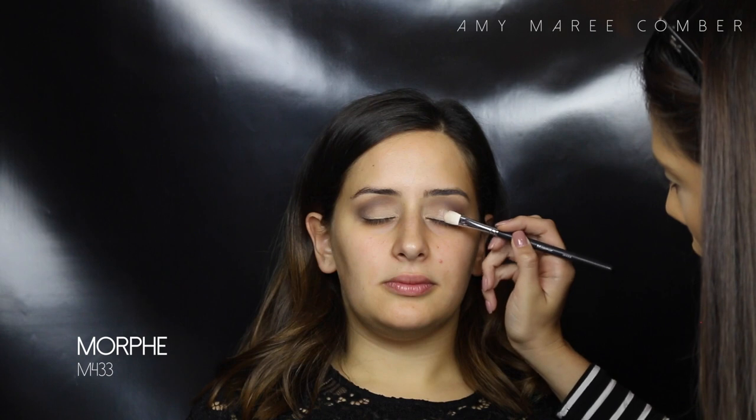To make her eyes appear more open, I'm applying a shimmery shadow right on the lid and taking it a little bit further into the crease and blending it out. This will create more lid space and larger eyes. I'm using a shade that will complement brown eyes and her skin tone, but you can use this technique with other shades as well.